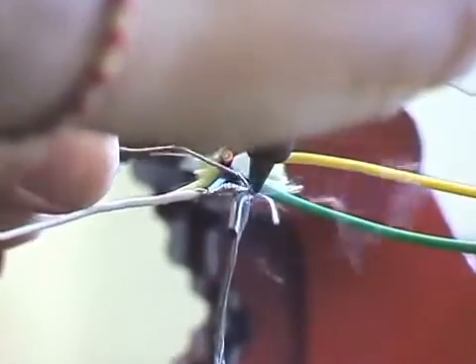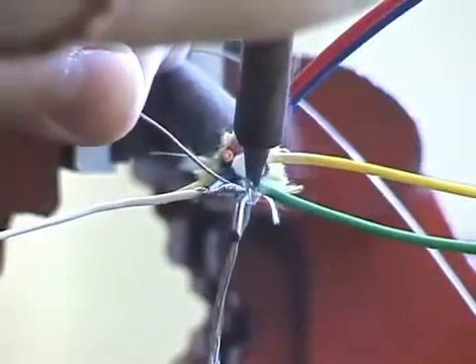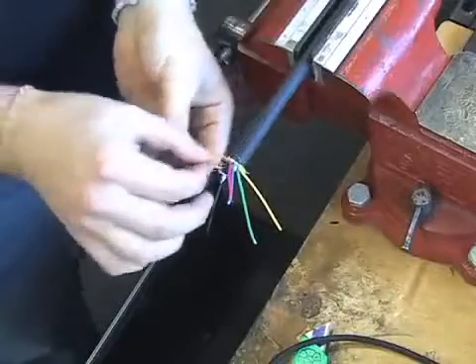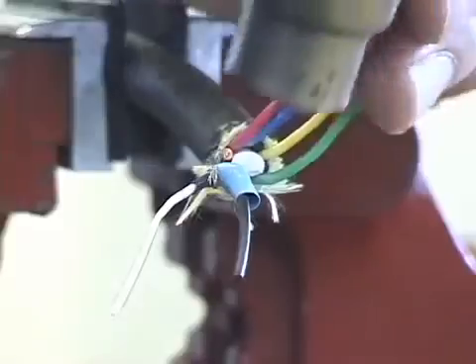Solder the wires together at the area where they meet. Be careful to keep the other wires out of the way. The white wire is especially sensitive to heat. Slide a piece of insulation over both the coax cable and the ground cable, then apply the heat gun.